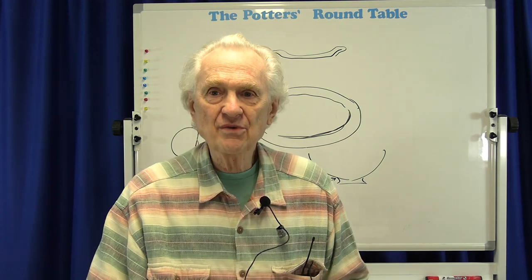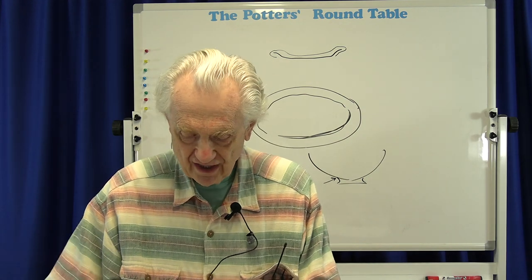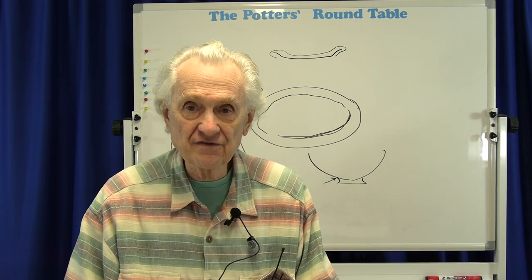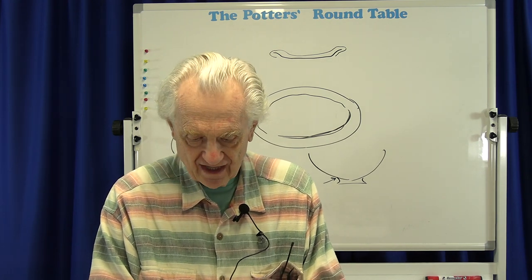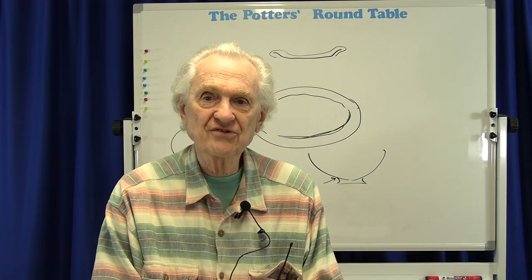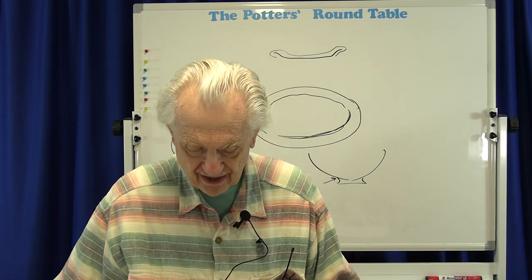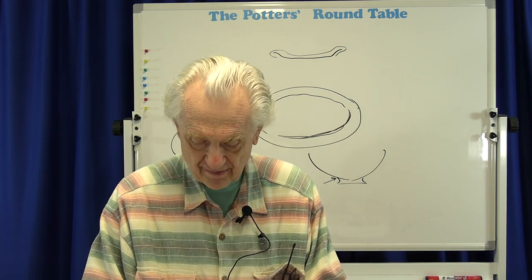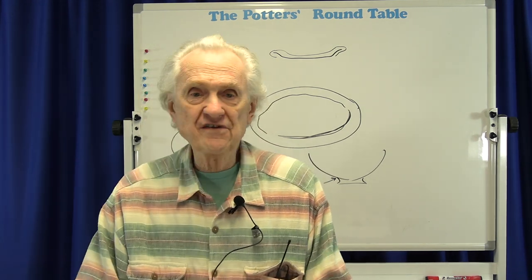Thank you very much for visiting with us today. I hope some of this information was useful. If you'd like to hear it again, you can listen to our podcast version of this presentation — just search for The Potter's Roundtable on your favorite podcast platform. If you enjoyed the presentation, please like it, subscribe to our channel, and share it with your friends. This helps our videos get noticed and found on YouTube. Also, check out our website at www.hfclay.com. We want to particularly thank our patrons for supporting our educational efforts. If you'd like to help us, consider becoming a patron at patreon.com and look for The Potter's Roundtable.